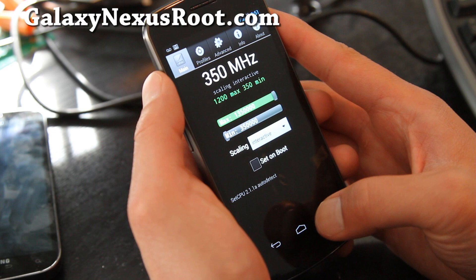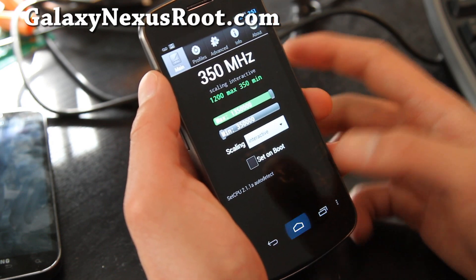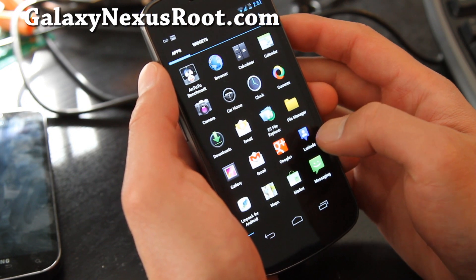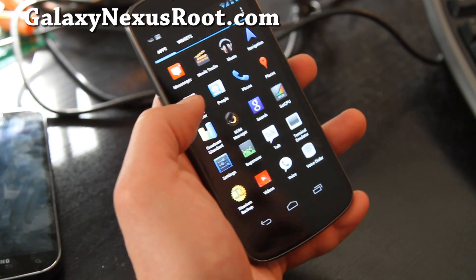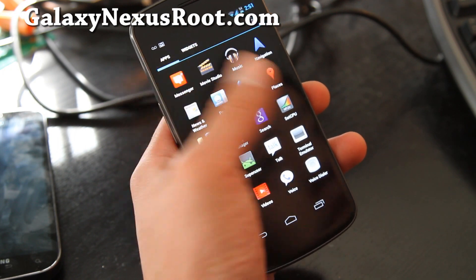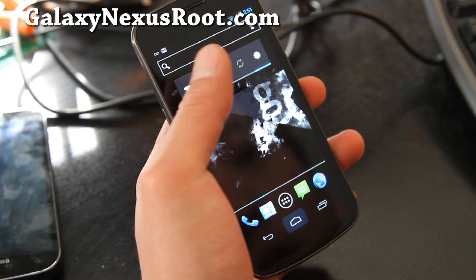With it overclocked I was getting near 2,000 on Quadrant. On ICS that's pretty fast. Other than that it's pretty much stock. There's a lot of little optimizations here and there, but it's pretty plain stock.